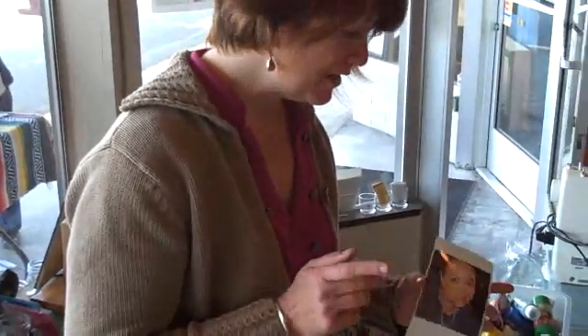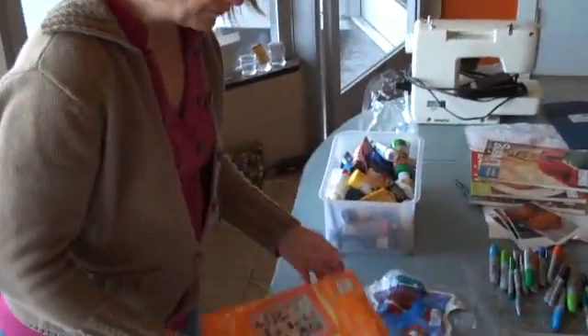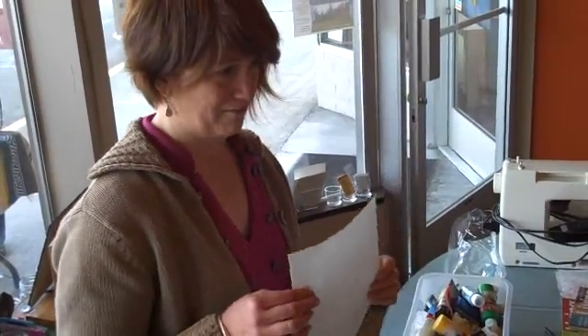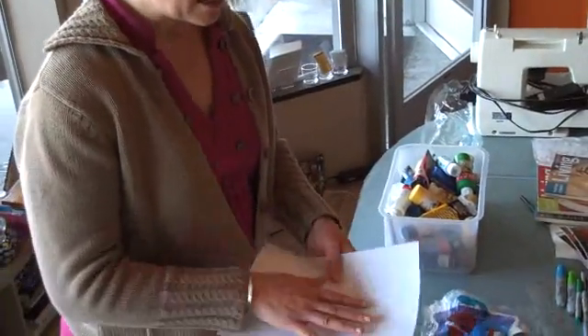There are a couple things you need. You need a photograph or an image. You need some printer fabric paper — this stuff is awesome. It goes right into your inkjet printer, and it's got a glossy side and a fabric side.